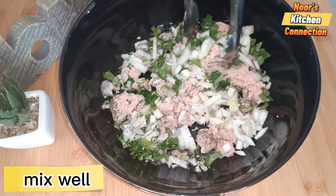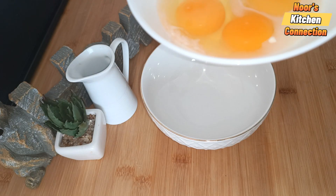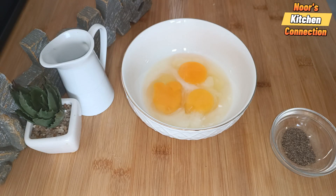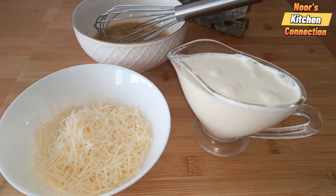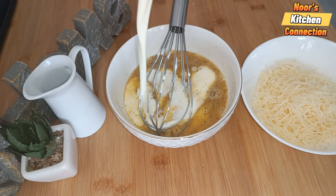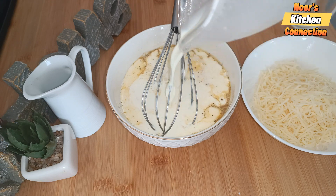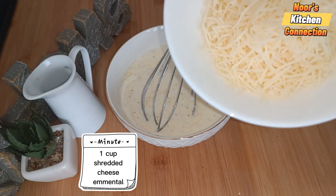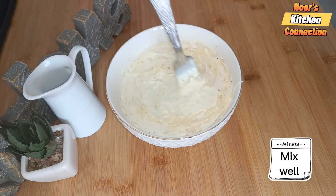That's it — our seasoning for the fish is done. Mix it well and keep it aside. Now we prepare the cream egg topping. Take three eggs, add them to a bowl with half a teaspoon of black pepper and half a teaspoon of salt. Mix well, then add one small packet of cream to the eggs in batches and mix slowly. Finally, add one cup of shredded Emmental cheese — you can use cheddar or cheese of your choice — and mix gently.